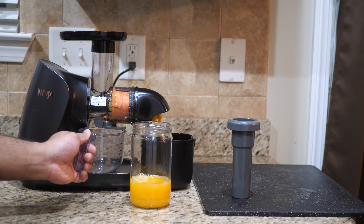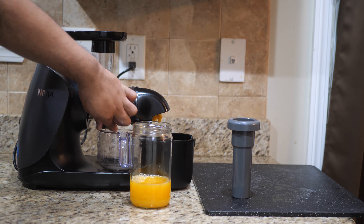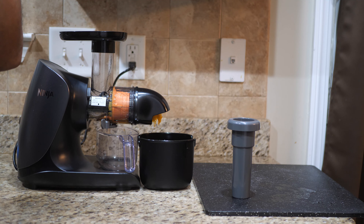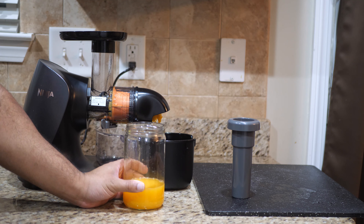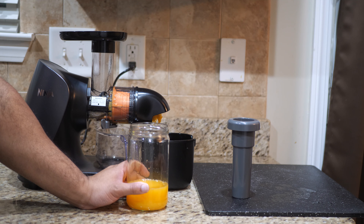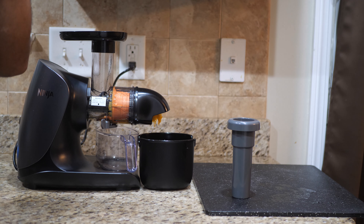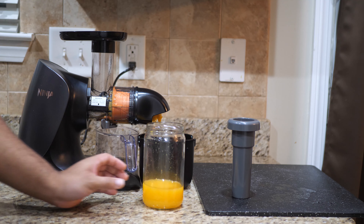Nice and orange — not that yellow juice color. Oh, and I forgot — close that valve when you're done with it. Let's take a drink. Yeah, of course it's good — but that depends on the oranges you have. If you've got some bitter oranges you'll have some bitter juice. As I was peeling these I noticed they were pretty juicy, and this orange juice is absolutely fantastic.